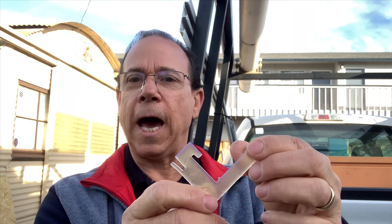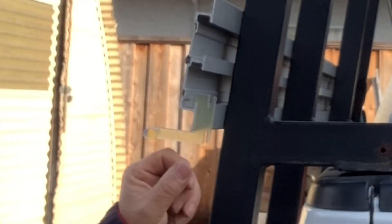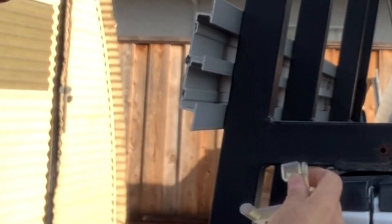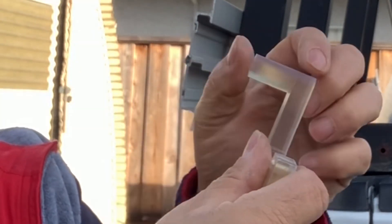It's designed to clip into the glass rack on your truck. It fits right on the extrusion here — slides on like that, and it'll also snap on like this. Then this little leg here will just slide over and hold the edge of your glass.